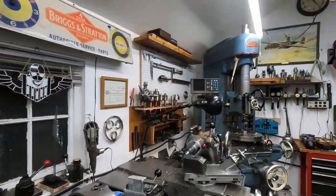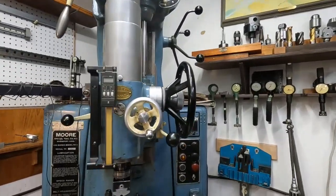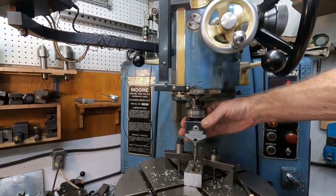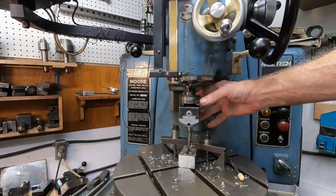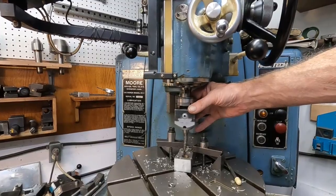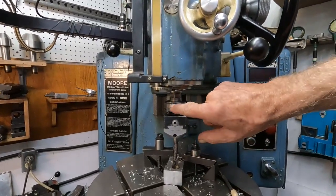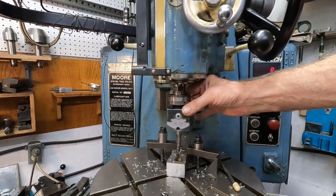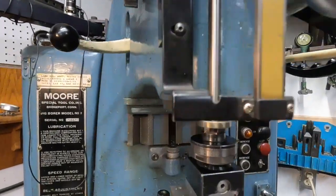I'm testing out this jig borer over here. I've got this Criterion with the tenth-set adapter collar — this is a Criterion item, they don't make it anymore — so I'm trying to test the accuracy of the setting collar. I'll punch a hole with it and we can watch that.